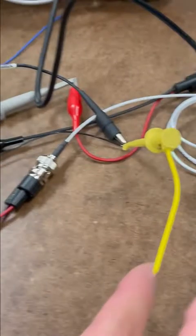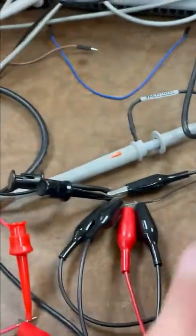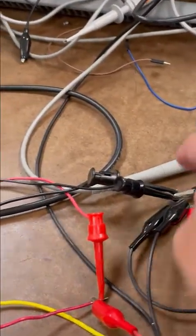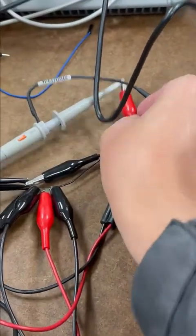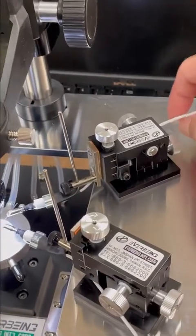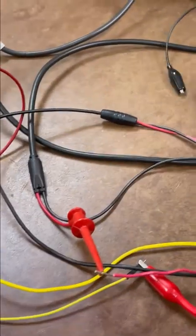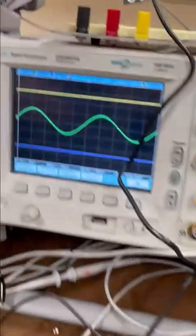We have the oscilloscope and we are measuring the signal, which comes to here — to the top of the probe station. This one will be the output. Okay, the black one — not this one, this one is not working, okay, this one stop.